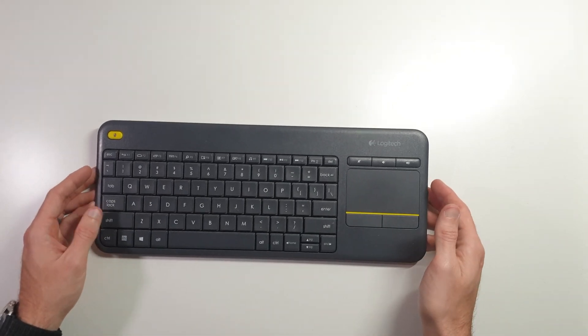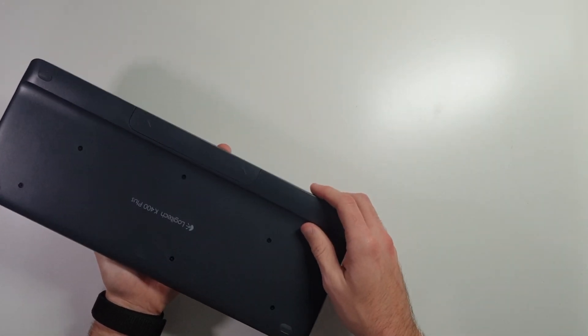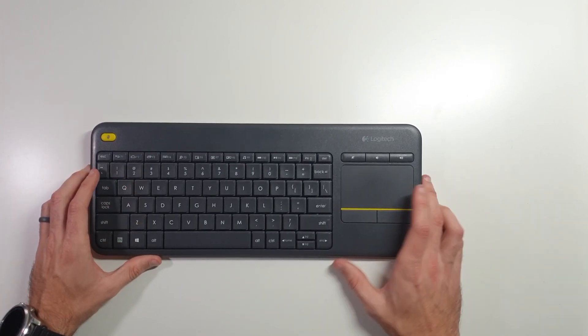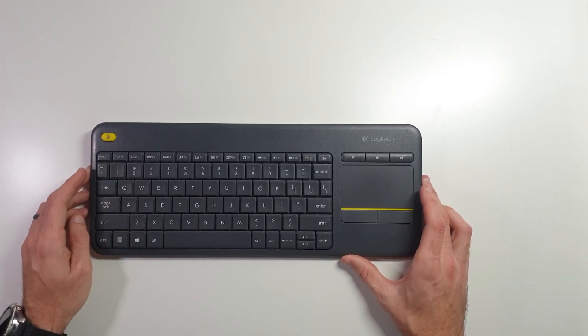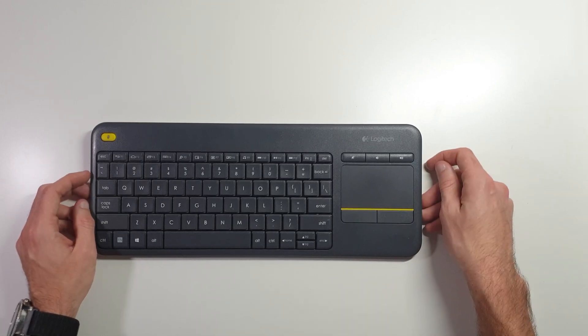Hey, this is Morgan with Do You Even Tech. Today I'm going to be talking about this Logitech K400 Plus keyboard. This is a multimedia keyboard — or smart TV keyboard — that Logitech sells, and it's less than 30 bucks most of the time. If you catch it on sale, you can sometimes even catch it for 20.